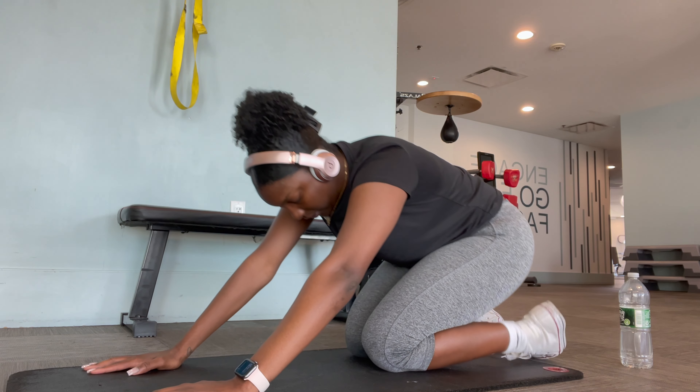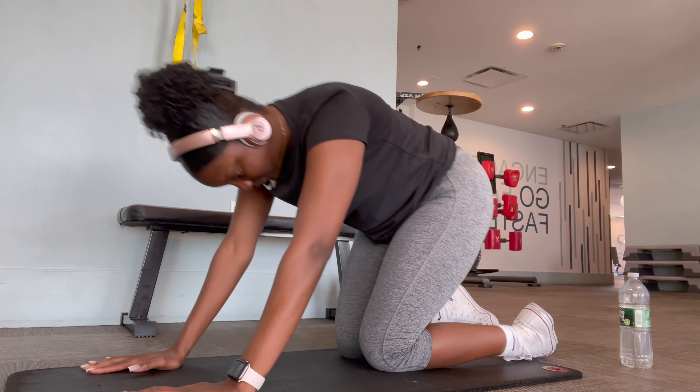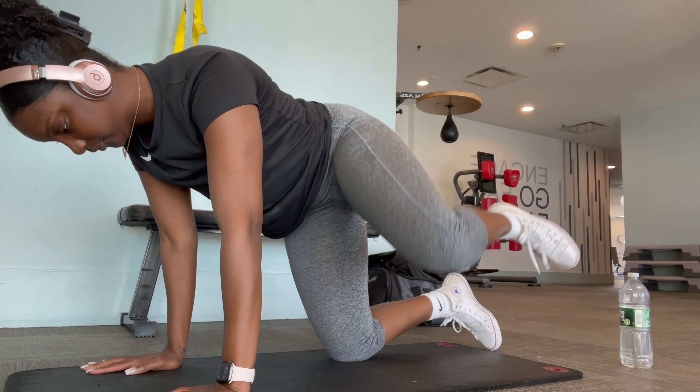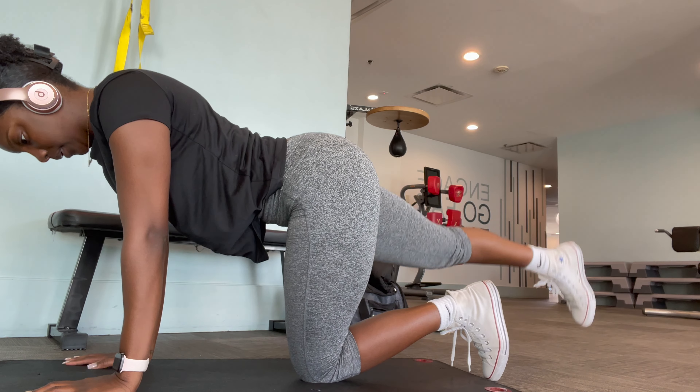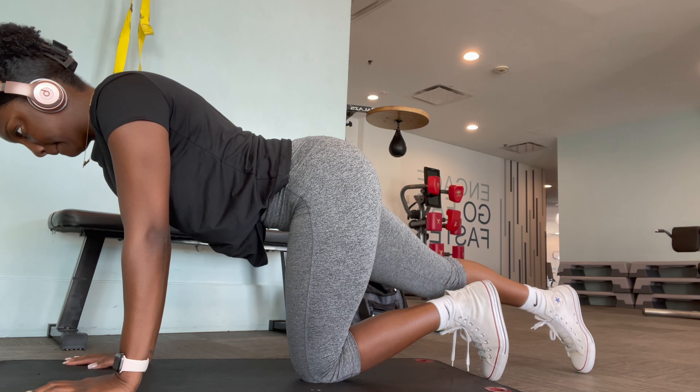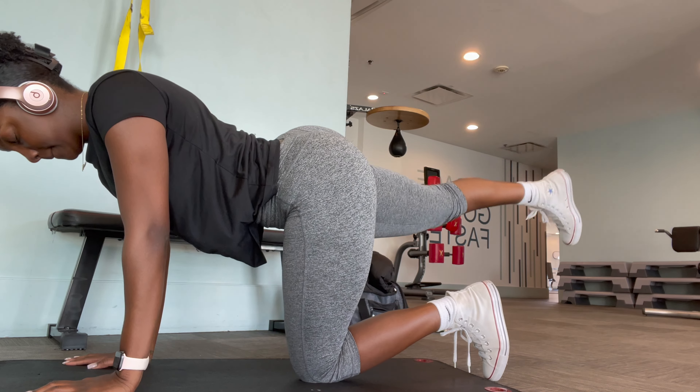Since I'm only doing one set of each of these exercises, I try not to take too long of a break. Next I do fire hydrants — same thing, 15 reps with a 10-second pulse at the end. Then kickbacks, same thing, and then glute bridges, same exact thing.